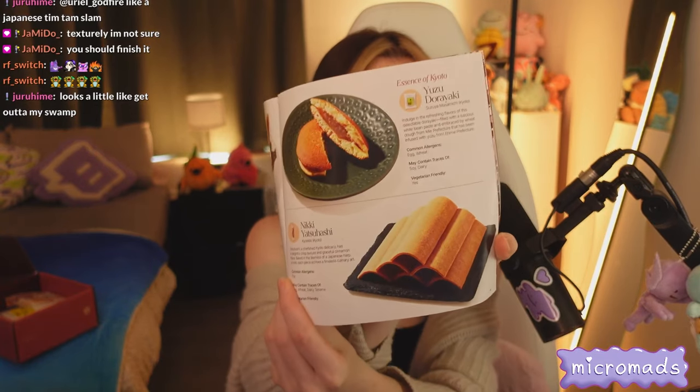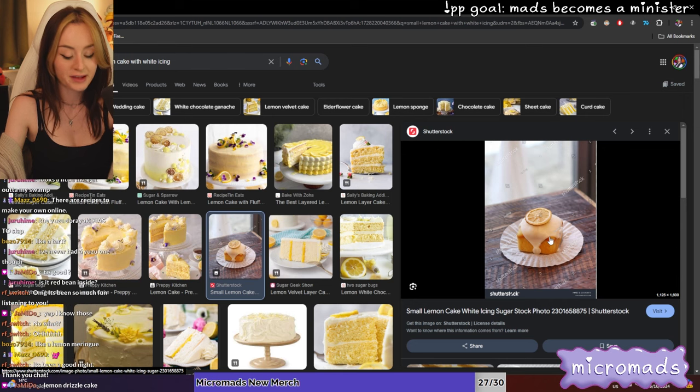Next is the yuzu dorayaki - a really good entry-level snack. It's like two pancakes sandwiched together with a paste. Yuzu is a Japanese citrus, and the yuzu flavor appears to be in the pancake rather than in the filling. It's a little dry - the lemony citrusy flavor is way less intense than you'd anticipate. But the paste on the inside is really smooth and tasty. The texture is quite thick and dense.